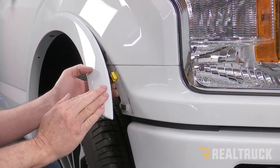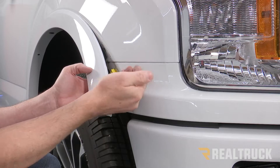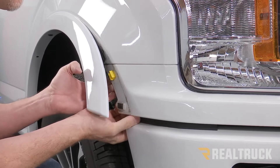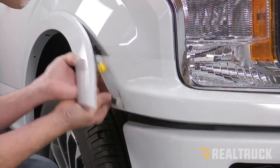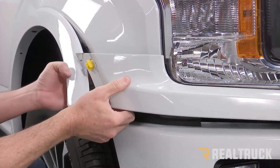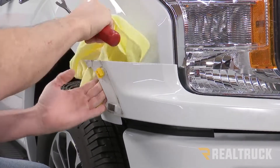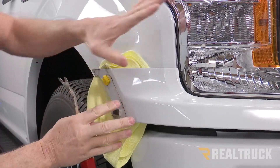Now I've got the fender flare loose from these three clips. I'm going to pull it loose from the fender panel — I need to pull it out towards me and that will pop it loose. Once done, what I like to do is flip that around and take a cloth and put it in between there just to protect your paint.